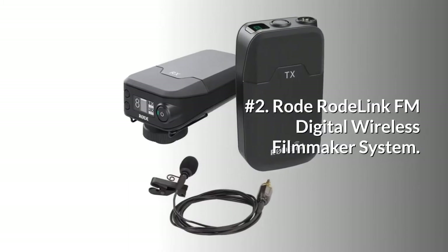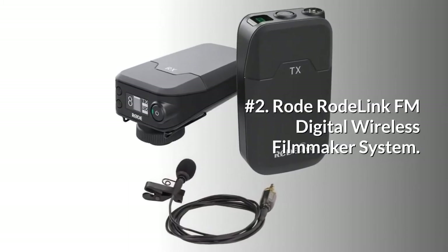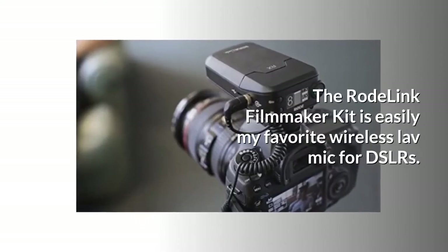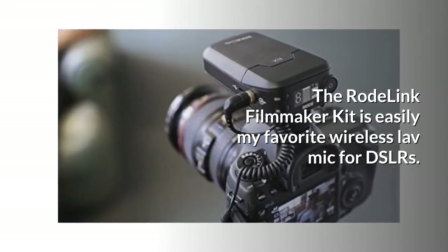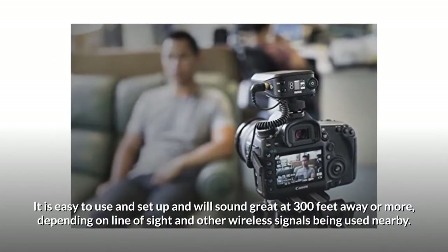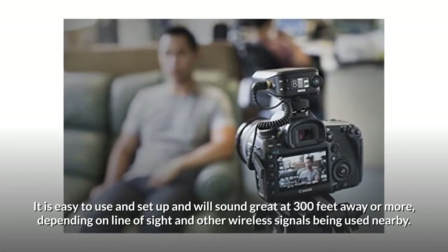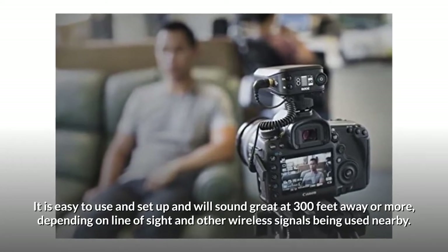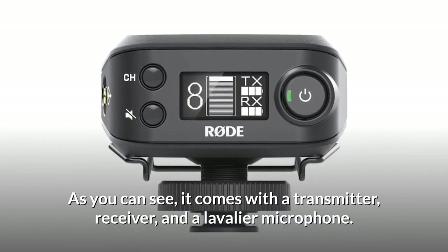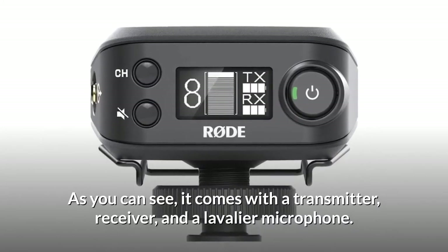Number 2: RODE LINK FM Digital Wireless Filmmaker System. The RODE LINK Filmmaker Kit is easily my favorite wireless lav mic for DSLRs. It is easy to use and set up, and will sound great at 300 feet away or more, depending on line of sight and other wireless signals being used nearby. As you can see, it comes with a transmitter, receiver, and a lavalier microphone.